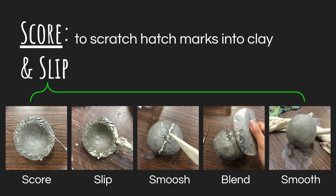That's the real selling point of scoring and slipping together — it creates a really tight seal between the two pieces and blends them together. If you just did slip alone, it would connect, but it probably wouldn't be a very strong connection. That's really important, especially if you're doing a handle on a mug or anything where there's going to be weight or tension on that joint. After you smoosh it together, blend to make sure both pieces are connected really well, then do final touching and smoothing. Repeat this process every time you attach two pieces of clay together.